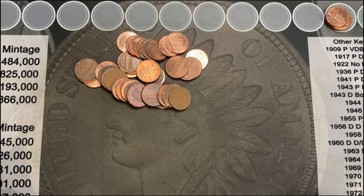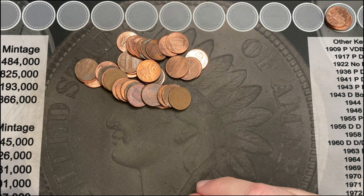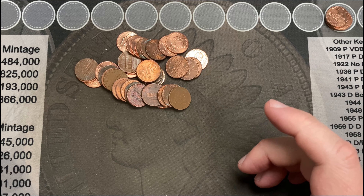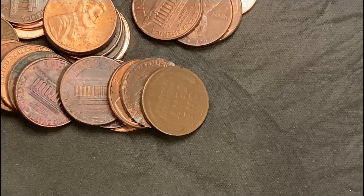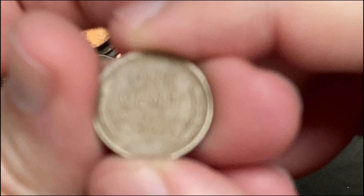I'm on roll number eight and this box I have about 20 rolls, so I'm almost halfway through. I'm gonna add 10 more rolls I have here to make this a 30-roll hunt. It's been going really slow, but I finally hit a wheat cent. I know we have the one Canadian Ender coming up, but let's take a look at this wheat cent.